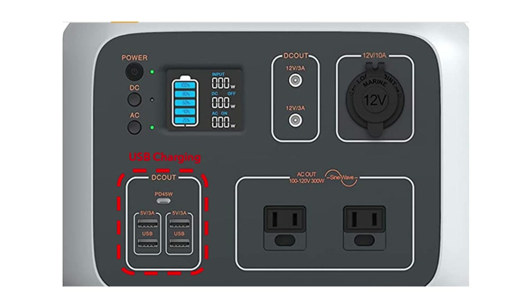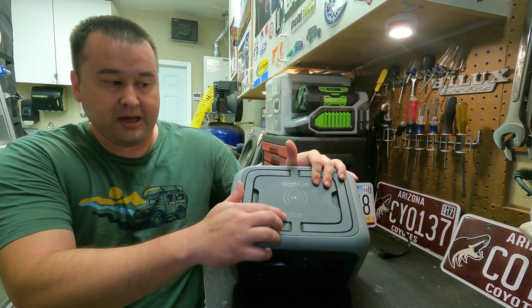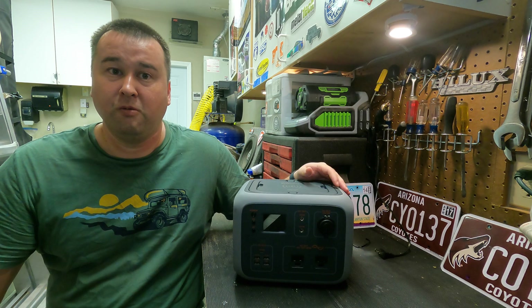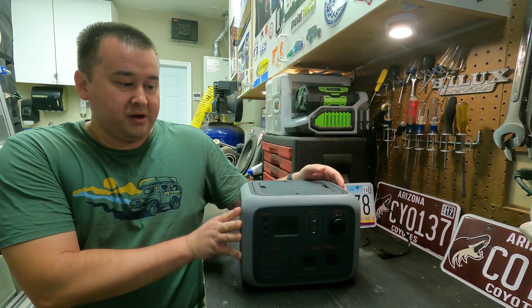Moving on to the other DC outputs: it has USB charging with four different USB charge ports, then one USB-C power delivery rated at 45 watts. You also have a wireless charger on top rated at 10 watts that you can use for your cell phones, watches, or any other devices that have wireless charging.